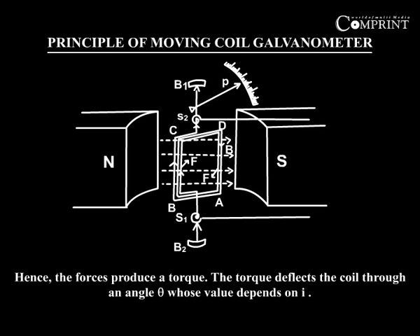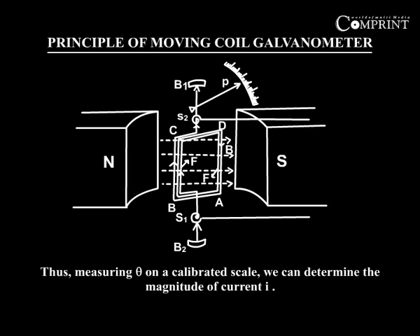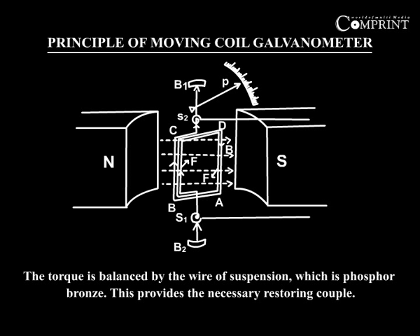The torque deflects the coil through an angle theta, whose value depends on I. The current I passing through the coil is directly proportional to the angle of deflection — that is, I is proportional to theta. Thus, by measuring theta on a calibrated scale, we can determine the magnitude of current I. The torque is balanced by the wire of suspension, which is phosphor bronze. This provides the necessary restoring couple.